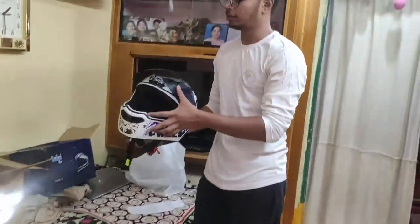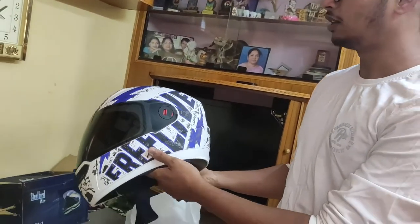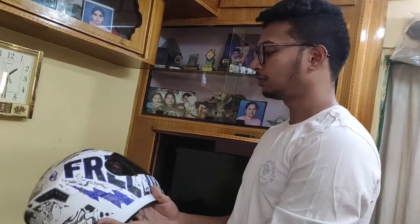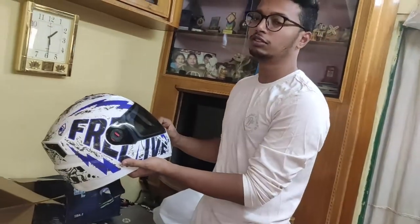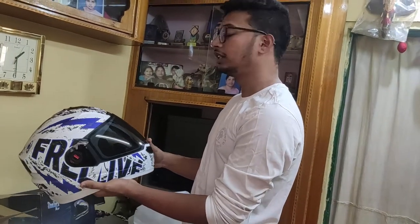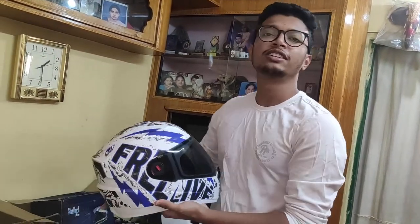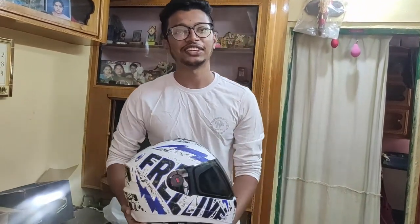So this is all about the Steelbird Air SBA-1 helmet. I have chosen the white cushion with blue color because it matches my bike. You can go for a plain visor, but I prefer the smoke visor. That's it, guys. Hope you enjoyed watching the video. If you want to buy this helmet, I am going to give the link in the description. Thank you.